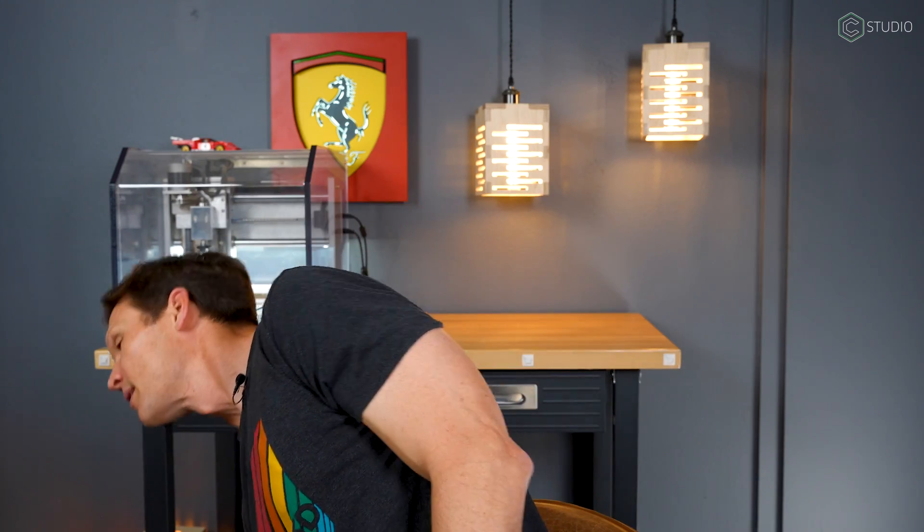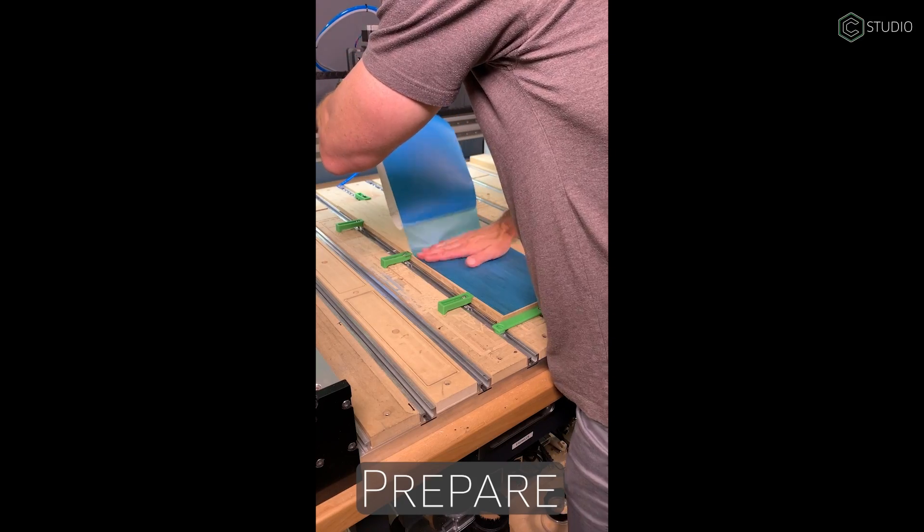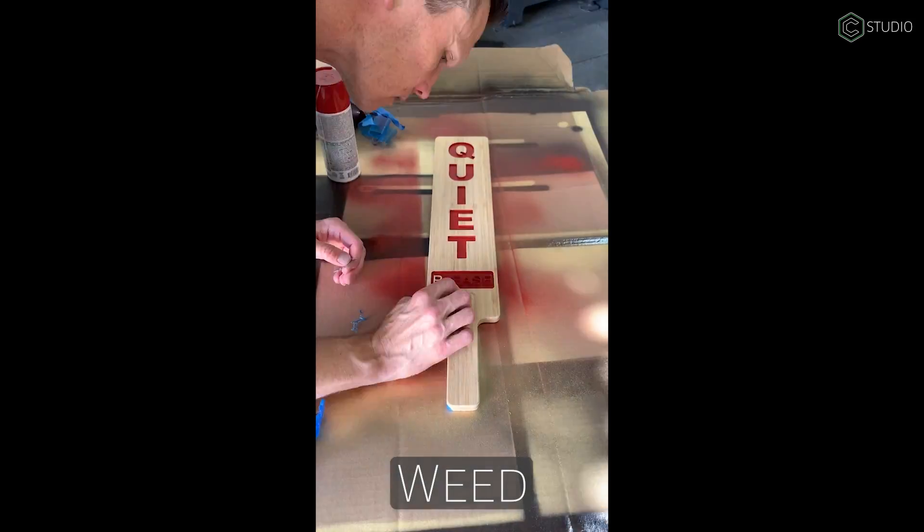One other thing about bamboo plywood that I really like: I love the way it takes paint, and I love that it doesn't bleed. Oak and pine will bleed — bamboo plywood? Pretty much no. I went ahead and put an Aura mask on this, cut out my pockets, sprayed it with spray paint, peeled off the Aura mask — super duper clean. Fun, good looks, and pretty durable too. You can put this outside for a while and it would last. Bamboo plywood — give it a whirl.